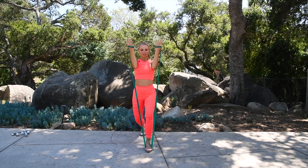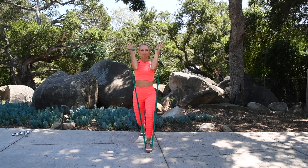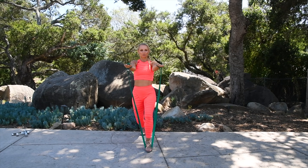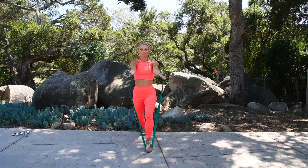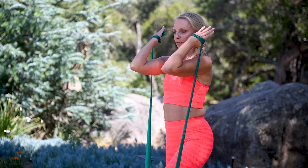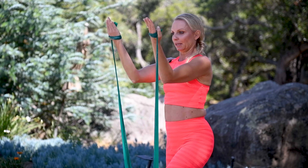Come forward and go into some bicep curls here. I'm still in that lunge, your elbows are high — keeping those elbows as high as you can. Let's work the front of the arm, those biceps. Elbows are high. Let's do four more, bicep those arms: three, two, and one. Come down, switch the other leg — put the other leg in the middle.